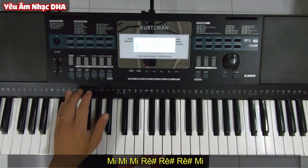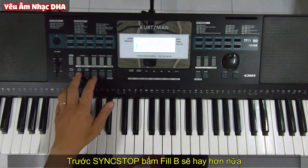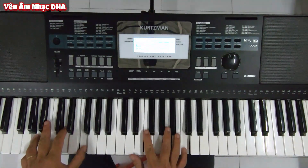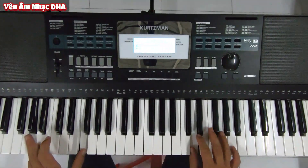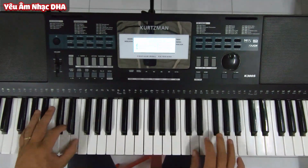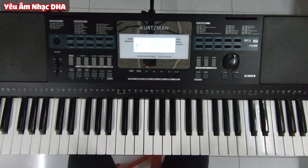Đó, giờ là xong intro. Còn nếu các bạn nào mà tay trái tốt thì trước lúc mình bấm nút Sync Stop, các bạn có thể bấm nút feel một cái thì nó sẽ hay hơn rất là nhiều nha. Mình làm thử nha, các bạn nghe nè. Đó, có nút feel vào thì nghe nó hay hơn rất là nhiều.